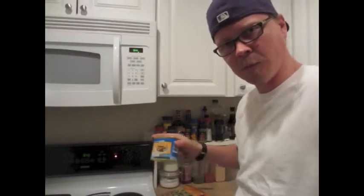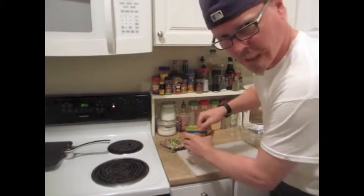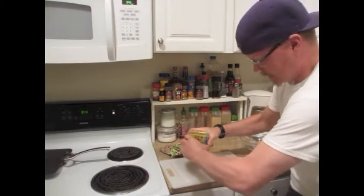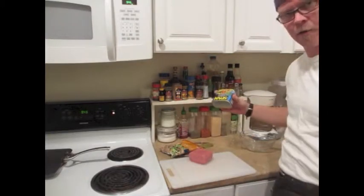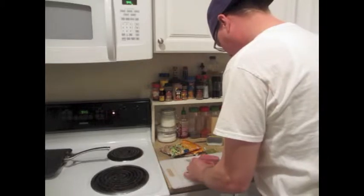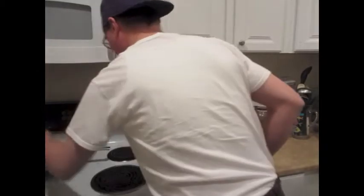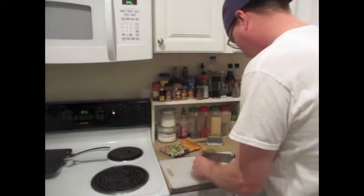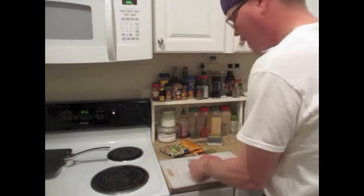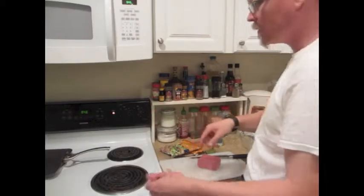If you don't know how to open the Spam, you just squeeze the can — like so. About a quarter inch thick cut. It's pre-cooked, all you gotta do is just kind of grill it up a little bit on the stove.